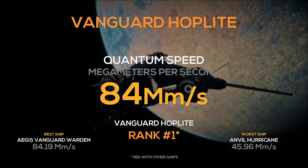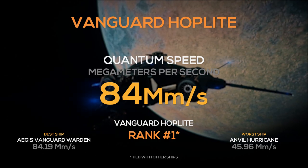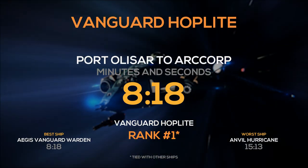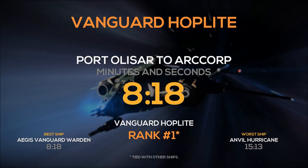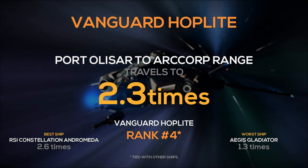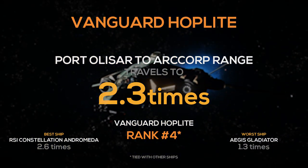Its quantum drive has a hefty 84 megameters per second quantum speed, tying for 1st place with 3 other ships on this list. Travel from Port Olasar to ArcCorp will take you only 8 minutes and 18 seconds. Its QT range of 95 gigameters ties in 4th place, so it can travel from Port Olasar to ArcCorp 2.3 times before needing to refuel.